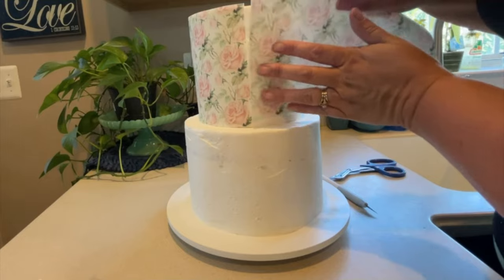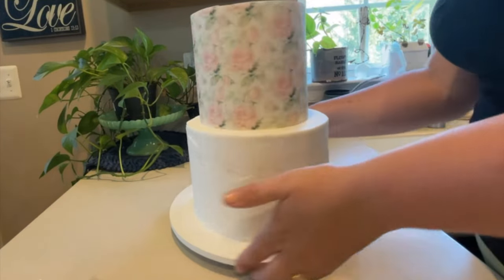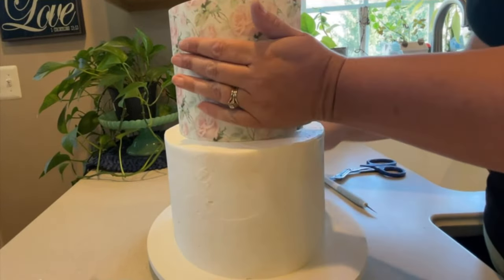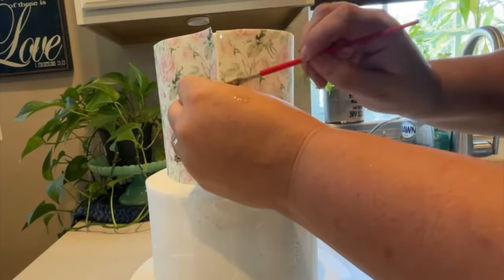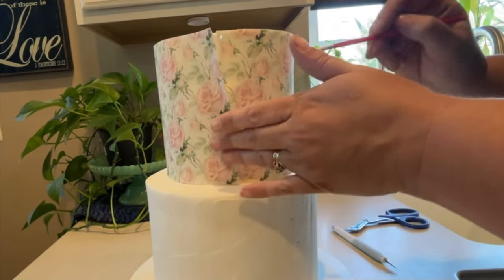Take your next cut sheet and line it up just slightly overlapping the previous sheet. If you need to cut or trim it to size, do this before placing it on the cake, measuring the diameter that you have. Here I'm using just a little bit of water to close the seam.